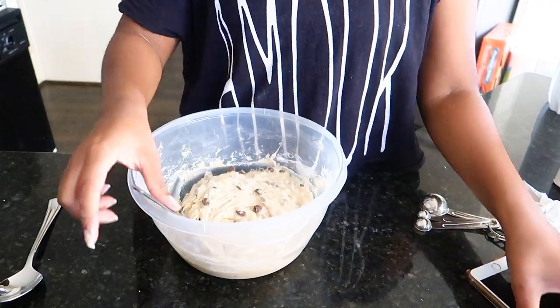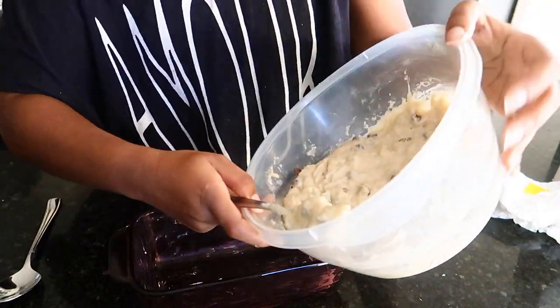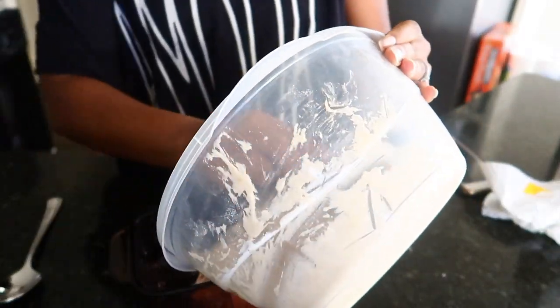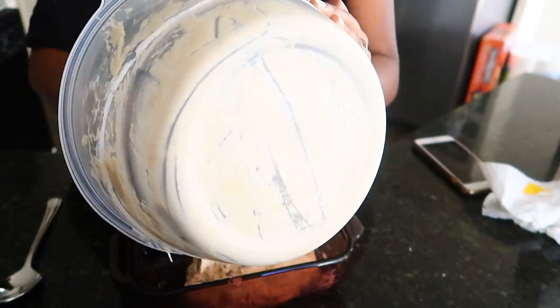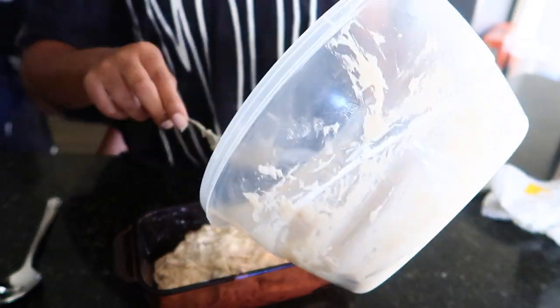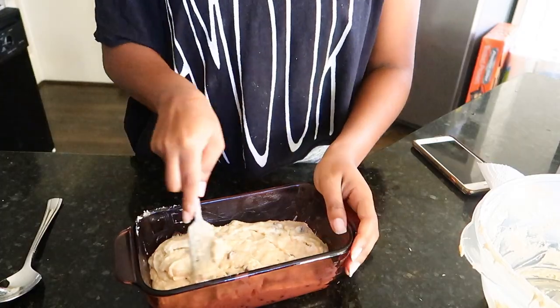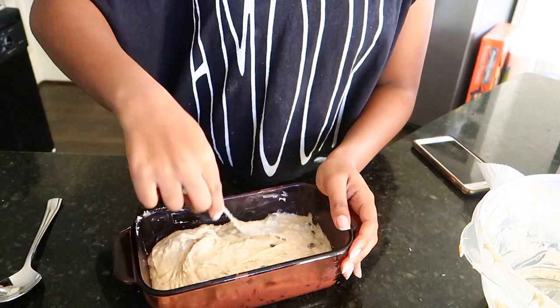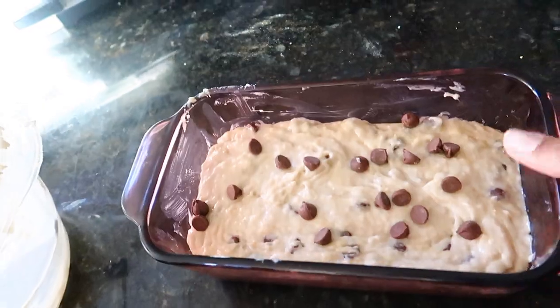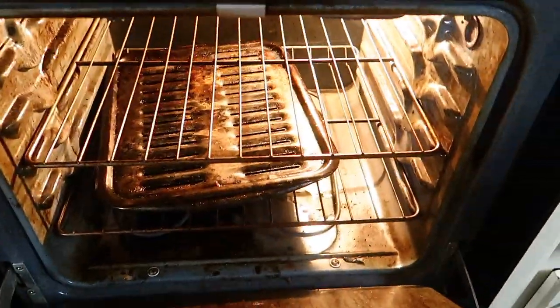Go ahead and pour that into your baking pan — a loaf-shaped pan would be best so it comes out in a loaf shape. I'm just smoothing the top down and I put some chocolate chips on top before I popped it in the oven. You're going to want to bake this for 50 minutes to an hour, or you can check it by sticking a toothpick in it — when it comes out clean with nothing on it, then it's ready.